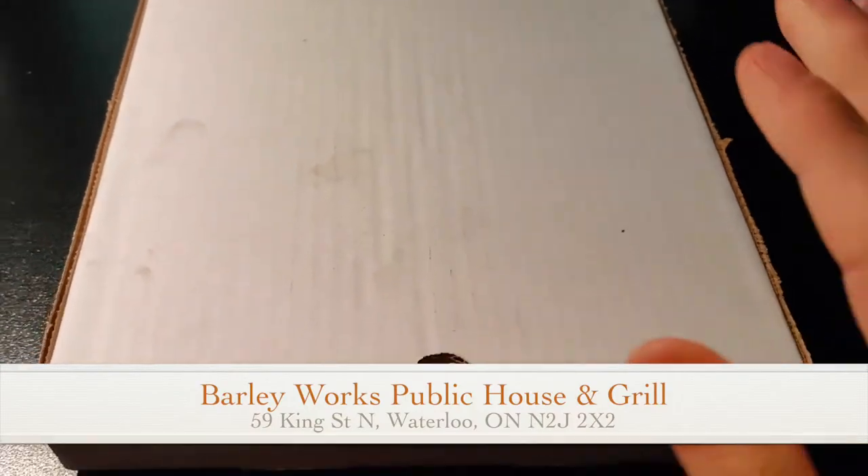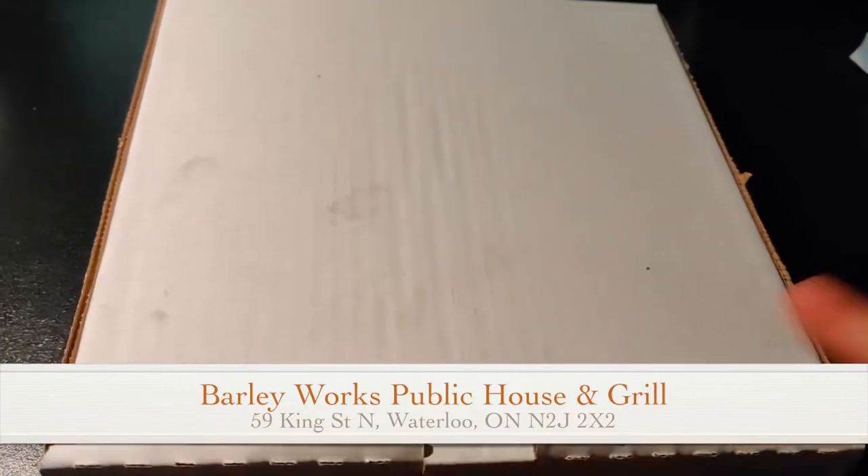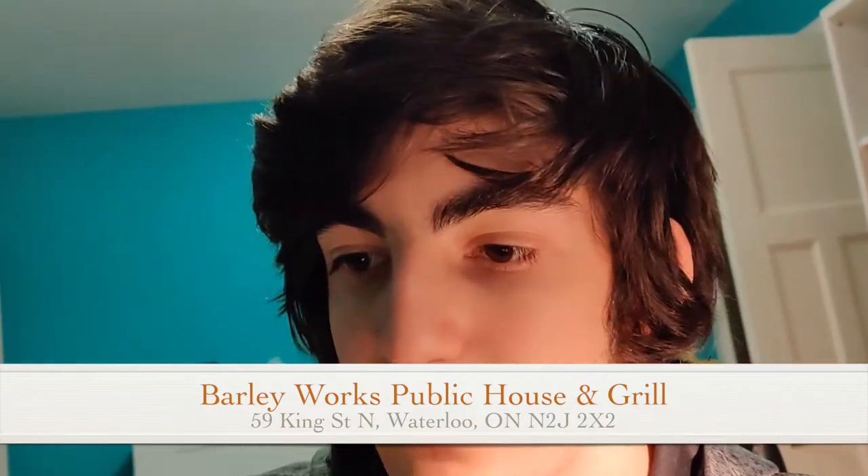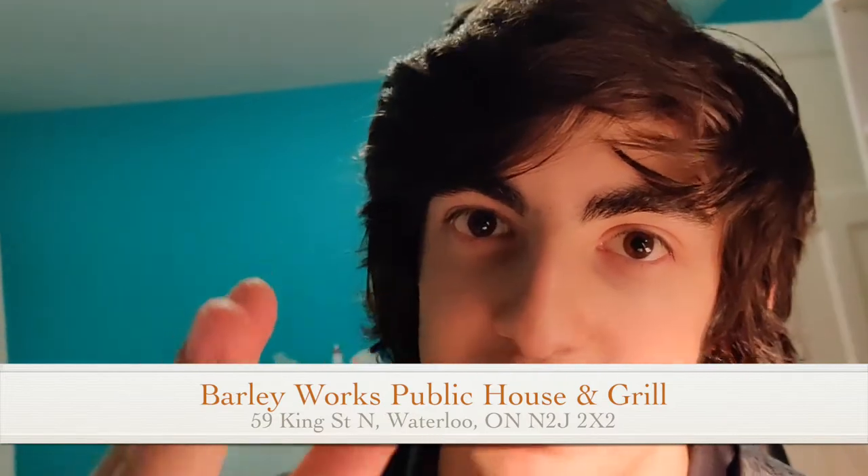This is a small pizza, eight inch. The base price is $9.75, and then for create-your-own I had three toppings at a dollar each, so it ended up at $12.75 for a small. Not bad, not great, but considering it's more of a restaurant and pub setting, that's reasonable.